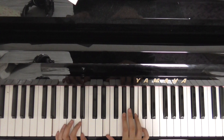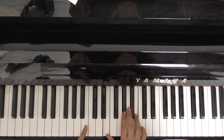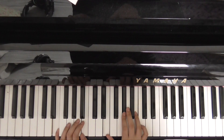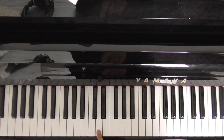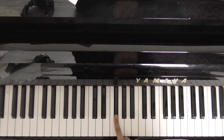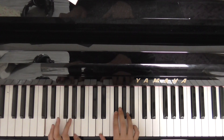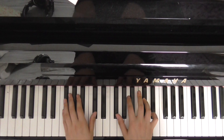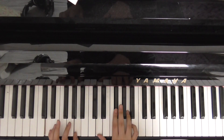Then we're going to an E chord — that's E, G sharp, and B, with E and B in the left hand. Then we want a D chord — that's D, F sharp, A, with D and A in the left hand. So those first three chords are F sharp minor, E, and D. 'Love, it's hard, I know.'